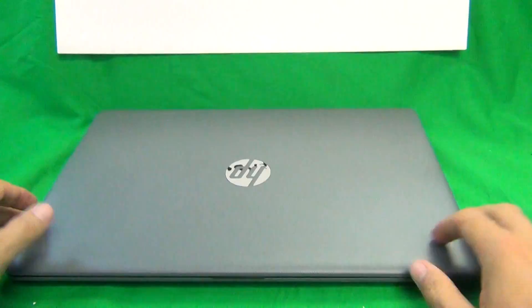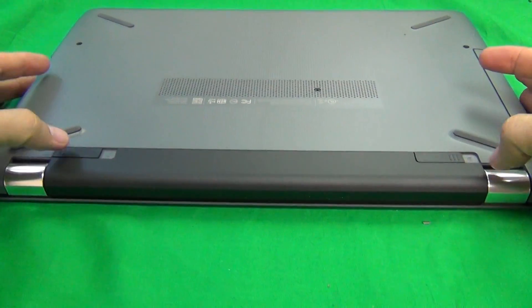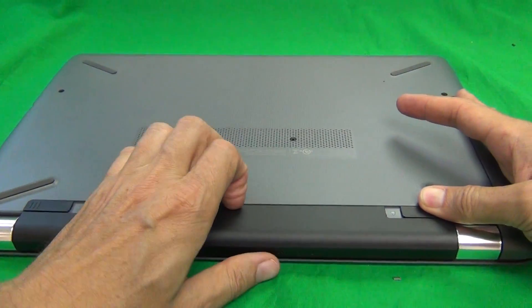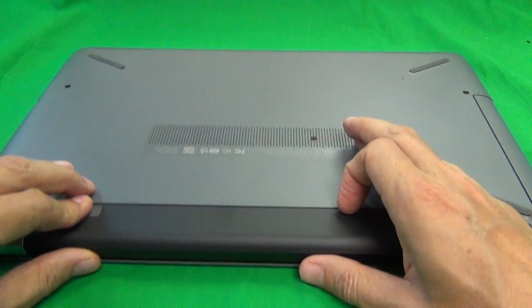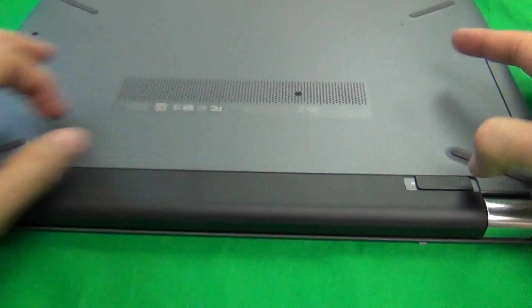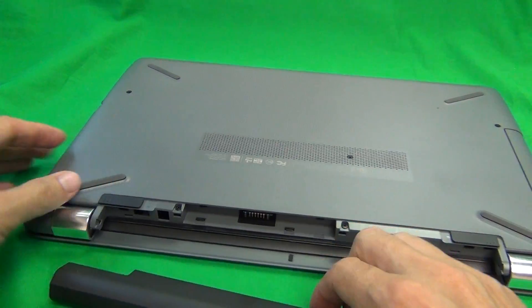First thing we want to do is remove the battery. This particular model has a removable battery and you slide the two levers outward to unlock it and you should be able to remove the battery. Slide this one inward and the battery comes out.